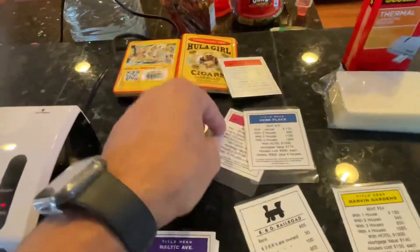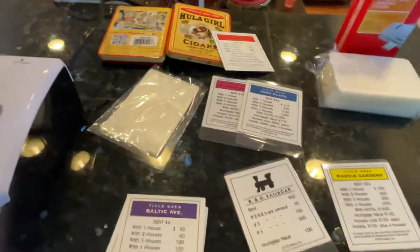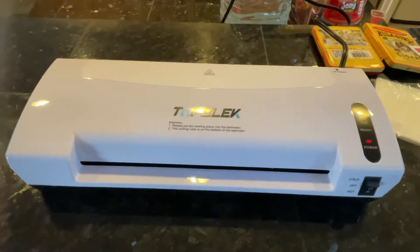I hope you guys liked this quick video on laminating the Monopoly properties. Leave a thumbs up, make sure you like and subscribe, and turn on that notification bell for any future videos. Thank you guys for watching — as always, stay safe, stay healthy.